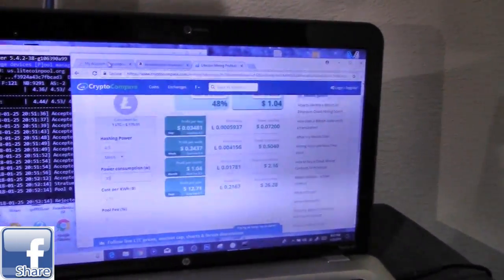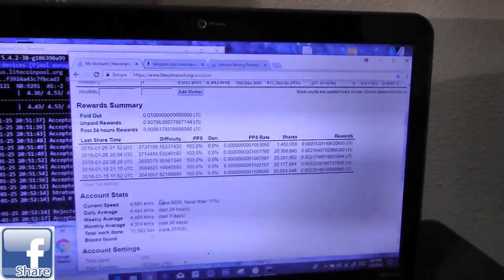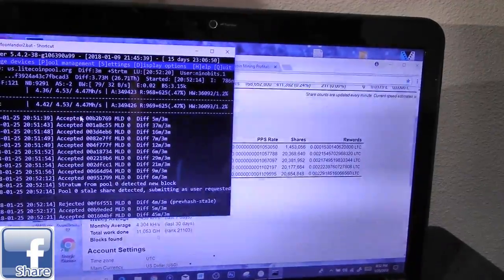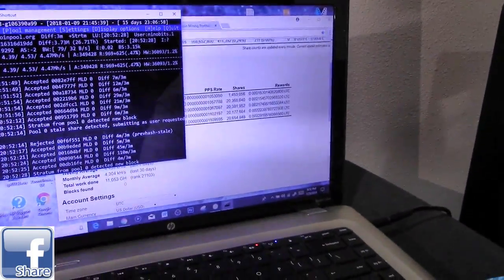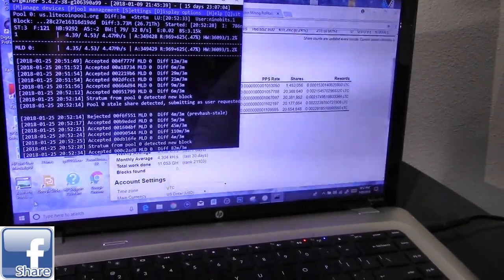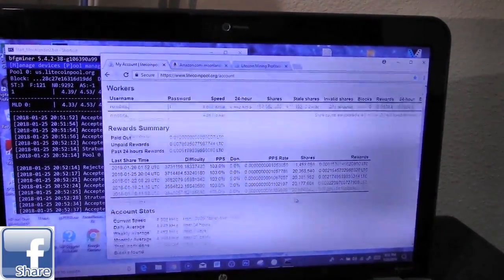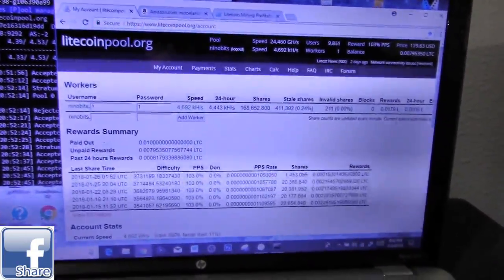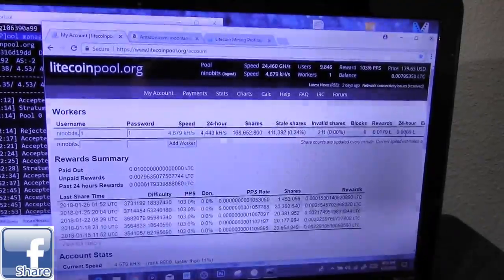So far, over the last 20 days, I've made 0.01 Litecoin. This device mines Litecoin — it has to be Scrypt algorithm coins, and Litecoin is probably the best bet for this little miniature device. Let's check out the stats. From this device you can make about 0.006 every 24 hours.